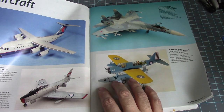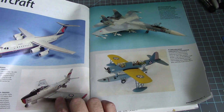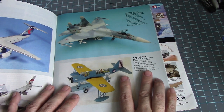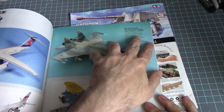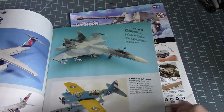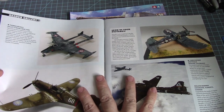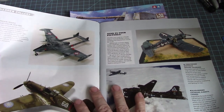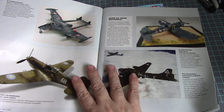It looks like a Super Sabre, but I could be wrong. Hasegawa's F-86, a U.S. Navy OS2U-3 float plane, then a Trumpeter 1/32nd scale Su-27 — that's a big boy! I think that's a Venom, followed by an Academy P-40.